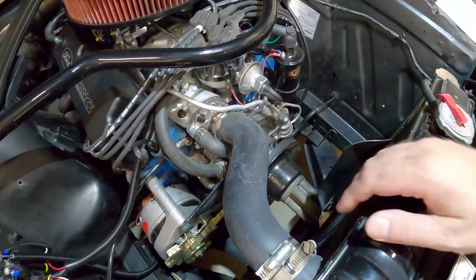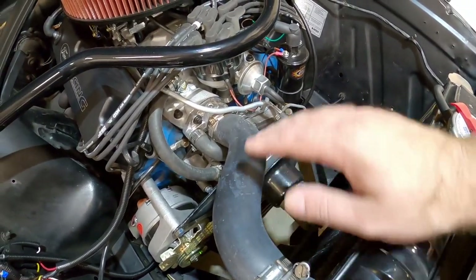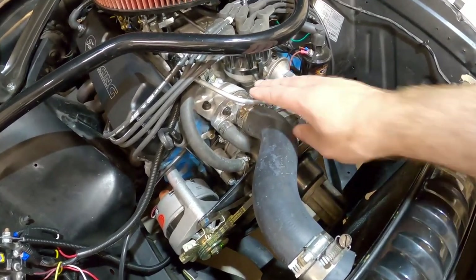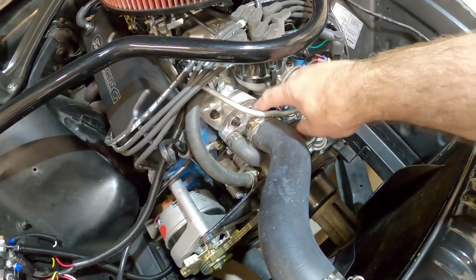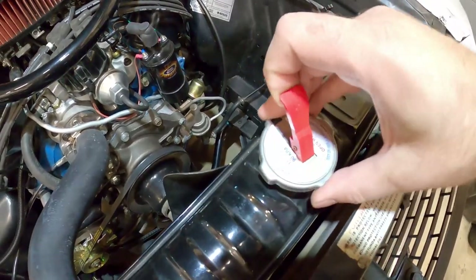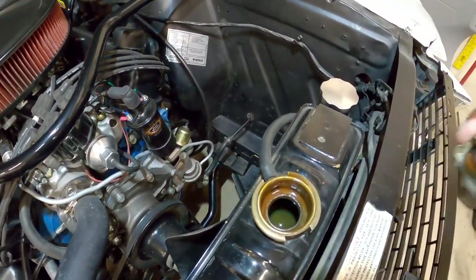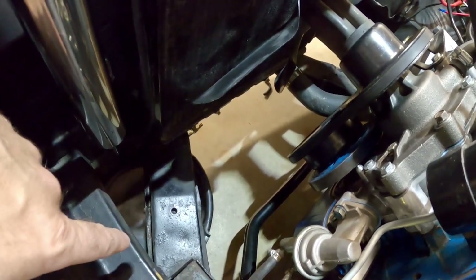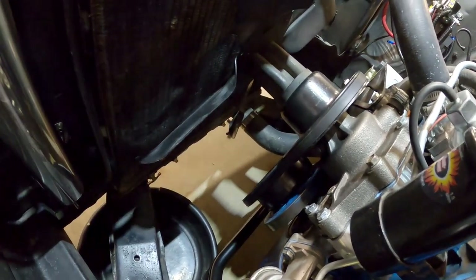One advantage of using the temperature probe that goes in the fins of the radiator is you don't have to drain the coolant. But because my sensor port is below the fluid level in the cooling system, I do need to drain some coolant so when I take the plug out, it doesn't spill everywhere. So let's take the cap off, open the drain valve down there, and let some coolant into this bucket — just get the fluid level down a little bit so we can open up that port.